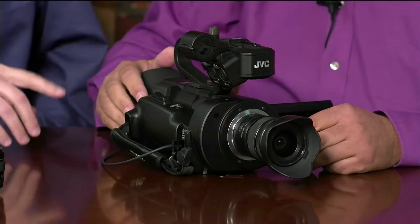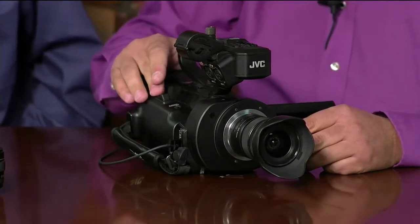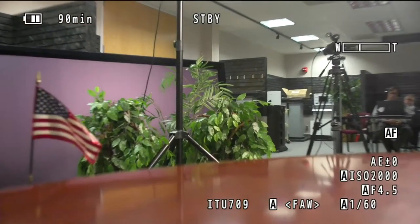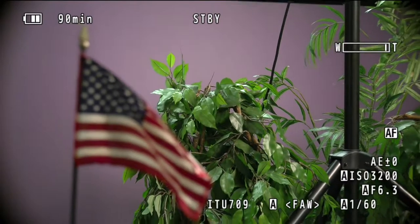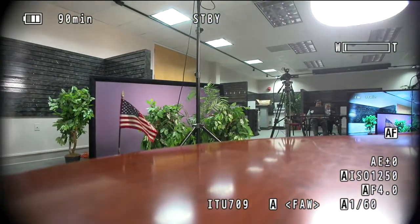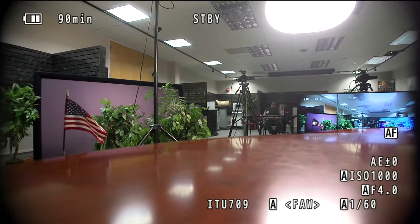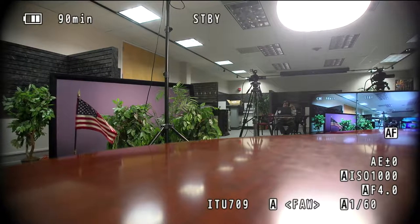This zoom control will actually operate the MFT lens. If you look at the viewfinder, you can see me pushing the rocker switch to zoom in and out, just like using a traditional conventional video camera — that's the beauty of micro four-thirds lenses with motorized zoom. However, you can see some vignetting on screen. The reason is that many MFT lenses are designed for the micro four-thirds sensor, and the Super 35 sensor here is much bigger than a micro four-thirds sensor — that's why you see vignetting.